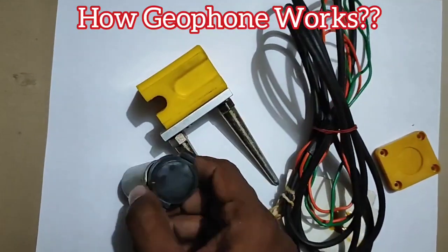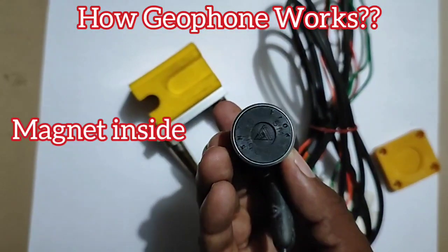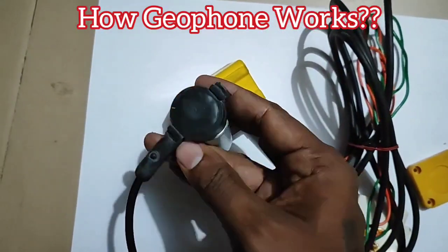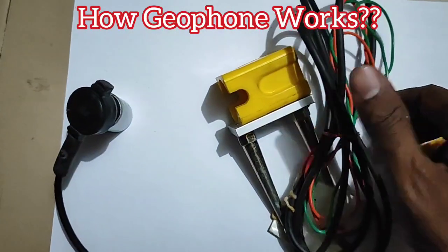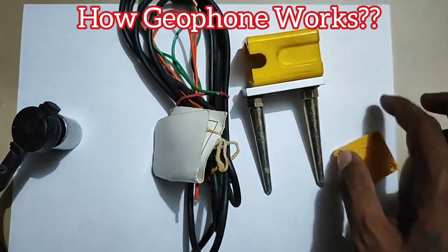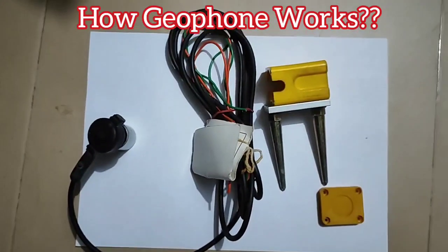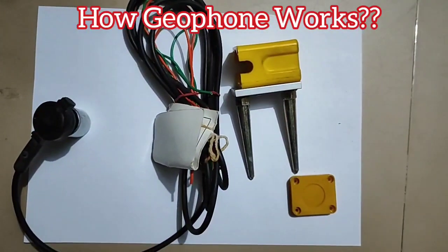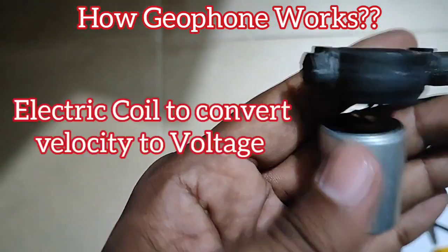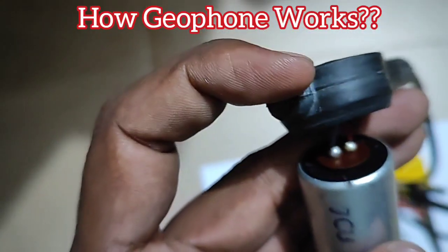The casing protects the whole system inside. When you look inside, the magnet is surrounded by an electrical coil, and the magnet is supported by springs. When there is a disturbance in the ground, the magnet will move up and down, converting the disturbance into voltage, which is received by the recorder. The two wires come from the electric coil and are sent to the recorder.